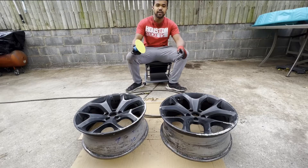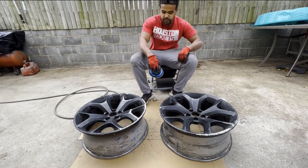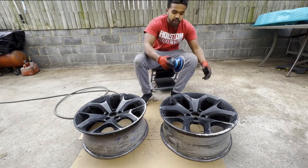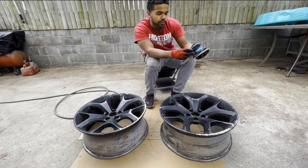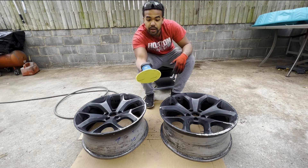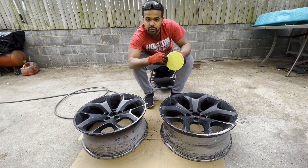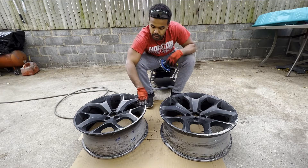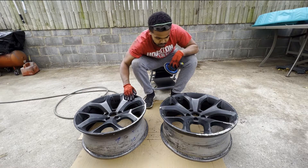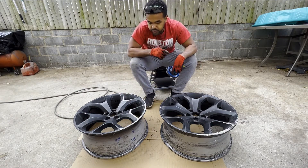What's up everybody, welcome back. Today we have these very messed up rims that we're gonna fix. We're gonna hit it with the Kovacs 3-by-16th orbital sander — I just got this thing and I'm trying to see how it's gonna work. I got the Kovacs sandpaper, 80 grit. We're gonna sand all these really beat-up spots on the rim and then go from there, so let's get started.